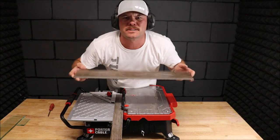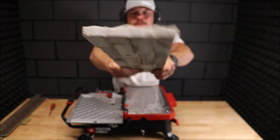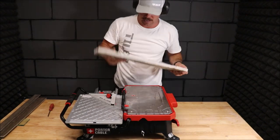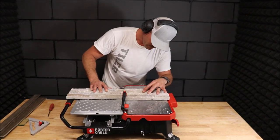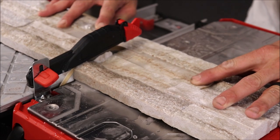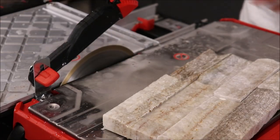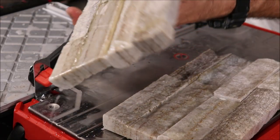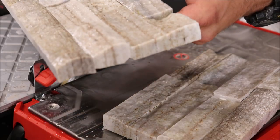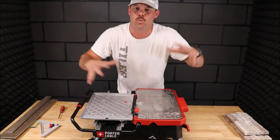Moving on to quartz — your stacked stone. Very thick material. And of course it cuts through this like butter with a hot knife.